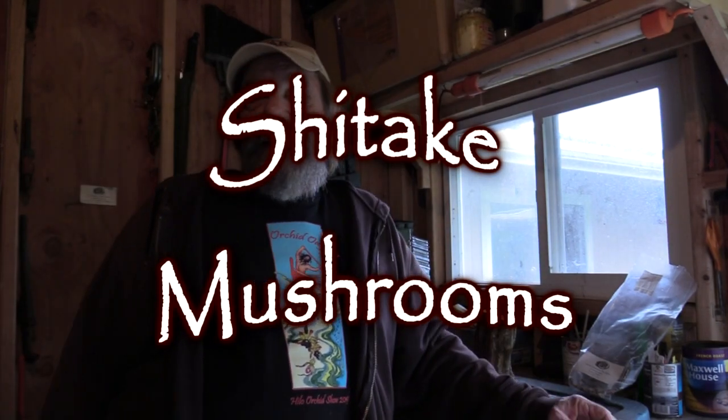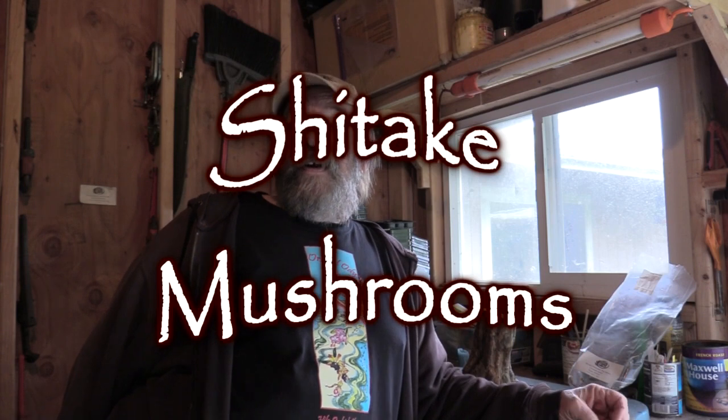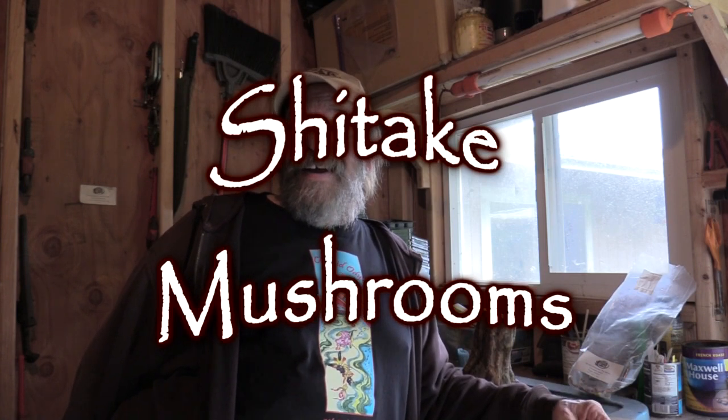Greetings all! With all the rain I've pretty much been forced out of the garden — I'm not out there. So all projects I've been involved in lately have been mushroom farming. We've been planting all sorts of mushrooms around here, and today I'd like to show you some of the work I was doing with shiitake mushroom.